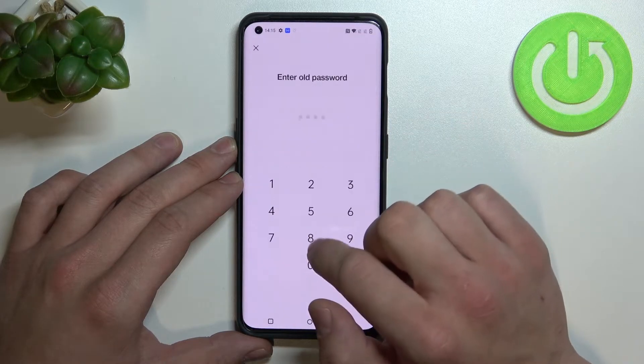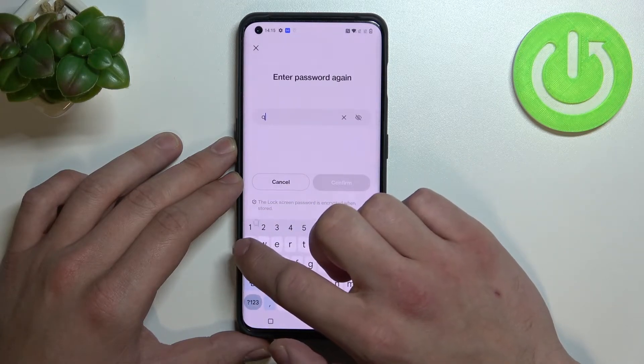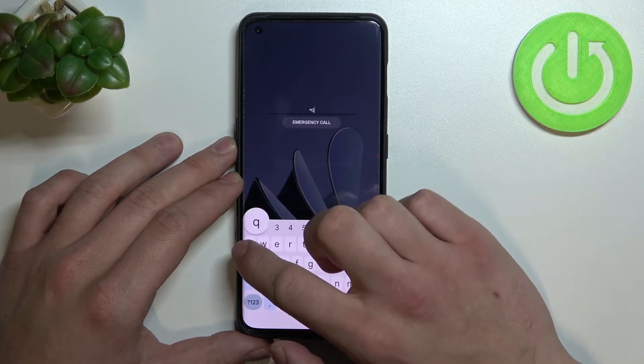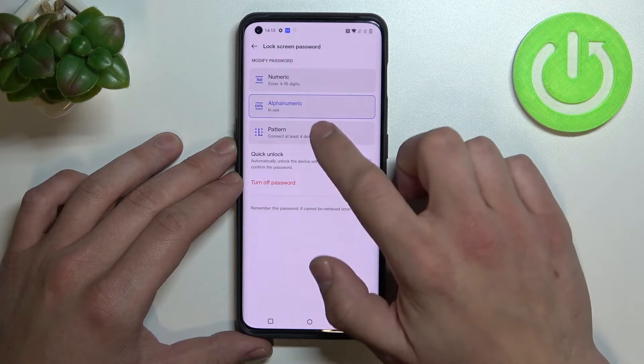Now let's select alphanumeric. And in the end let's select pattern.